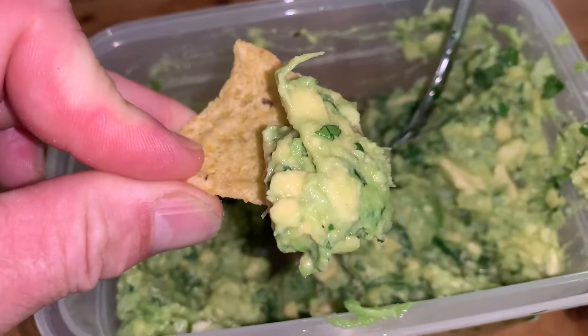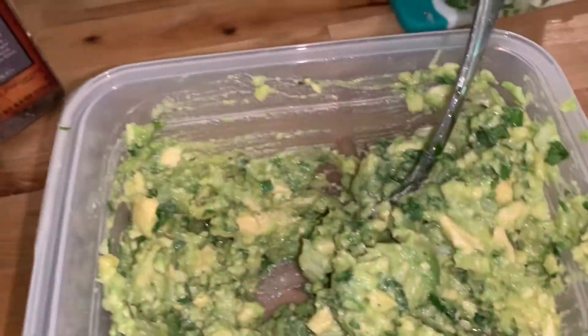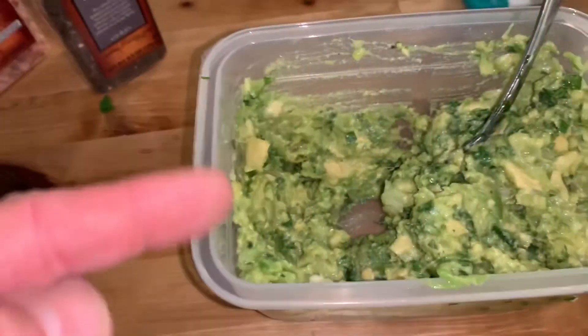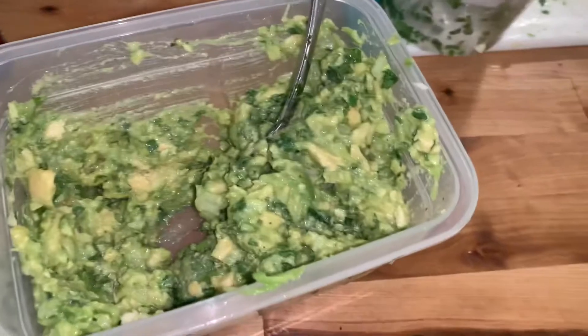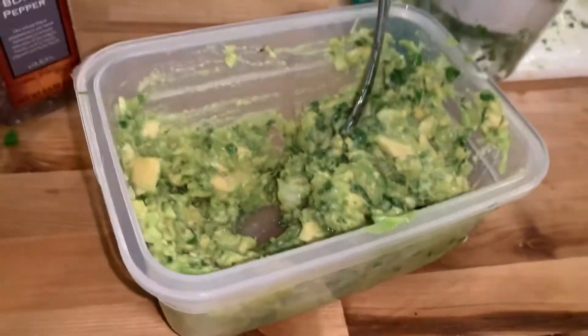Let's give this a shot. Mmm! That's wonderful. That is delicious. You can't beat fresh homemade guacamole. That is outstanding.